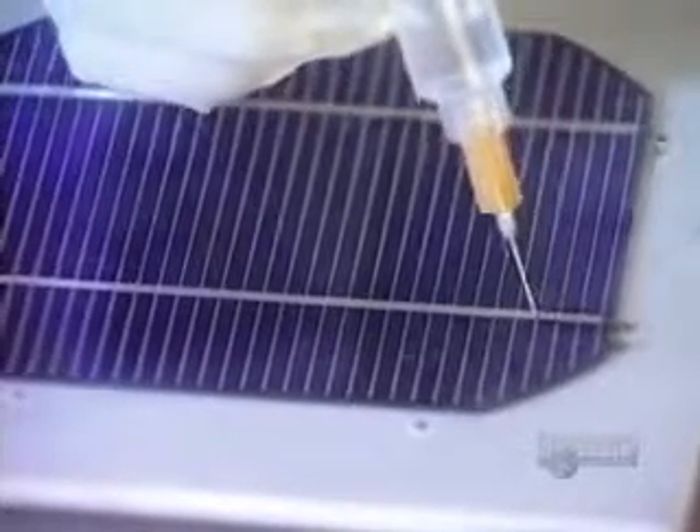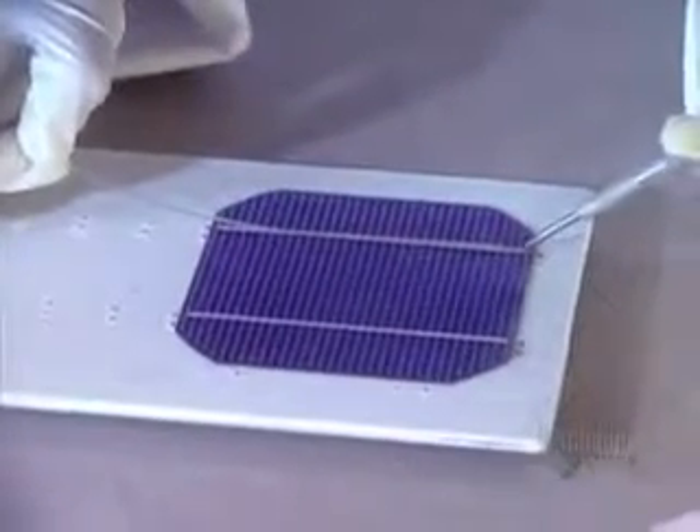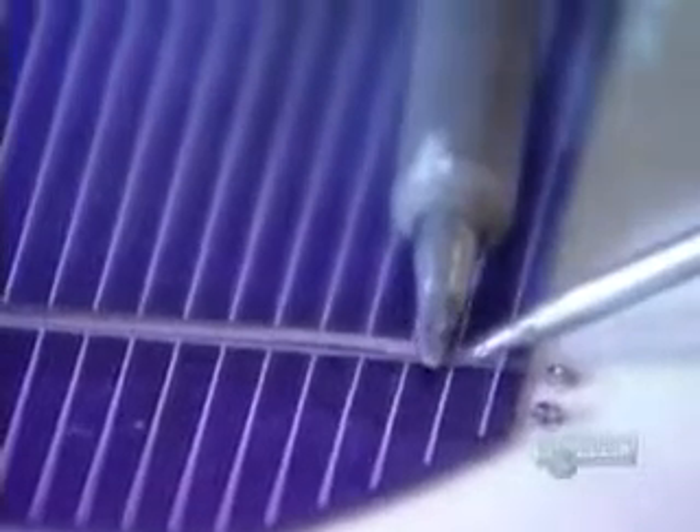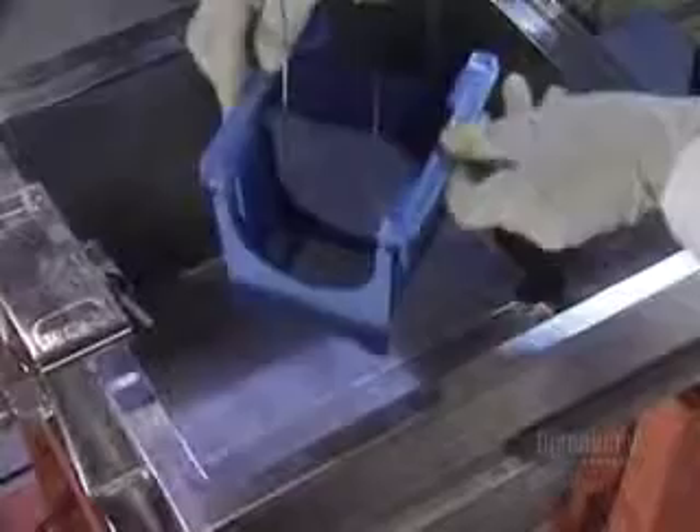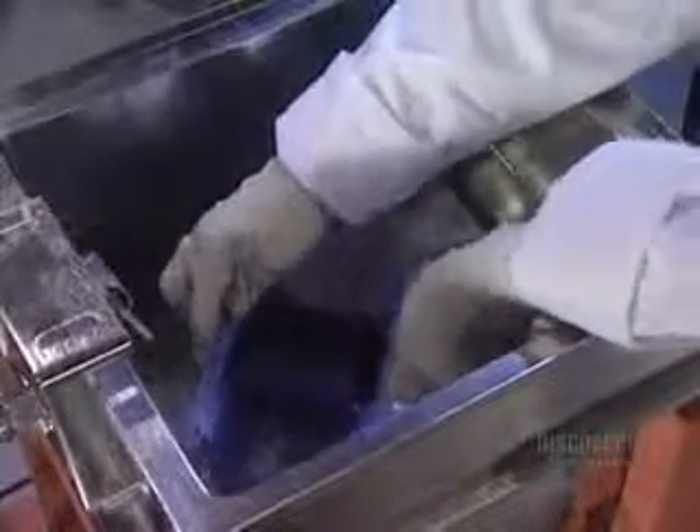To make a solar panel, several modules have to be connected together. They apply a soldering flux on each module. The soldering wire is heated with an iron. The modules are placed on a special support. Once the soldering is done,